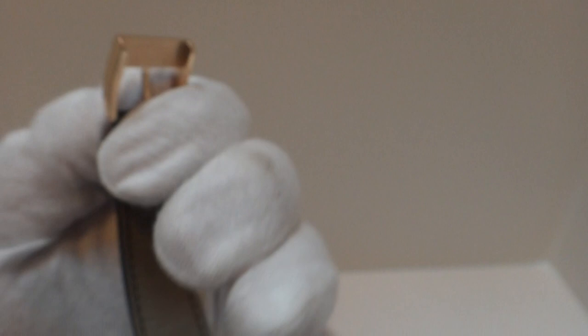Original strap, original 18-karat signed core and buckle. In summary, it's an absolutely gorgeous watch. It was very expensive when brand new. It's something different — it makes a statement. And it's a complete package with all of the boxes and papers.